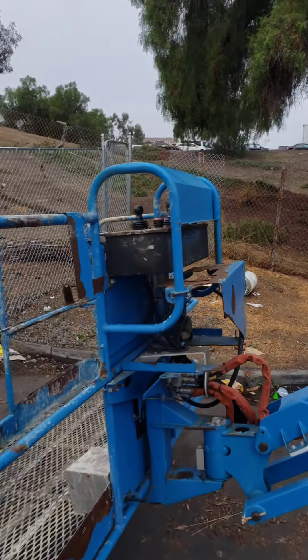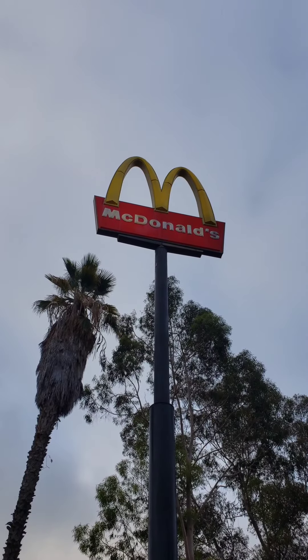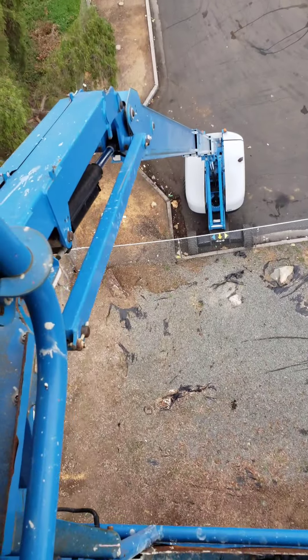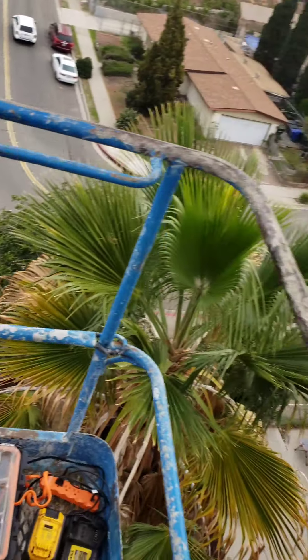So we're going to get up there and have ourselves a good time. See you soon, bees. I tell you what, we are up here. I've got this thing maxed out. It's a 65-foot boom lift.